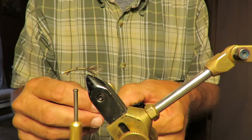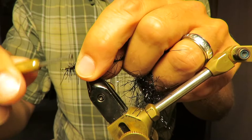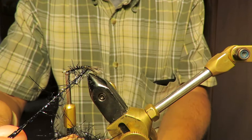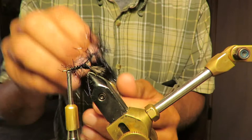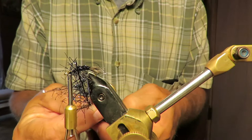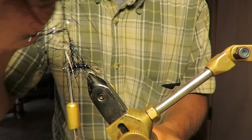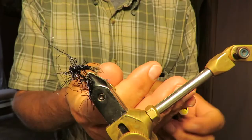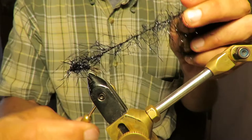Let me wrap some of this shiny stuff on here — I'll wrap it back and give it a shiny body, then bring it forward. Proves you can make a fly out of anything; at least that's how I operate, whatever I can find on my messy desk. Tie that off, cut this excess.